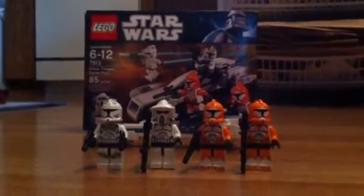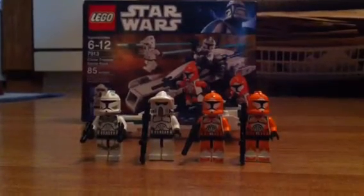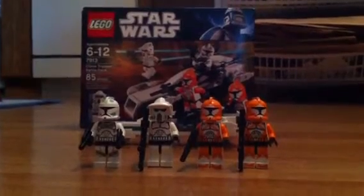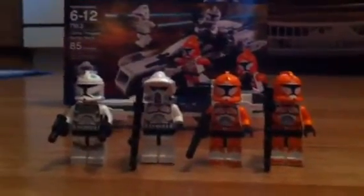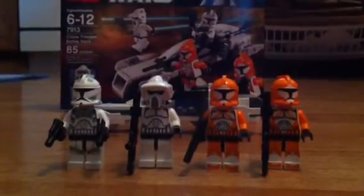Okay, this is LegoFan221, and I'm gonna come at you with my Clone Trooper Battle Pack review. So the Clone Trooper Battle Pack has four new features, and we're gonna start off with them.